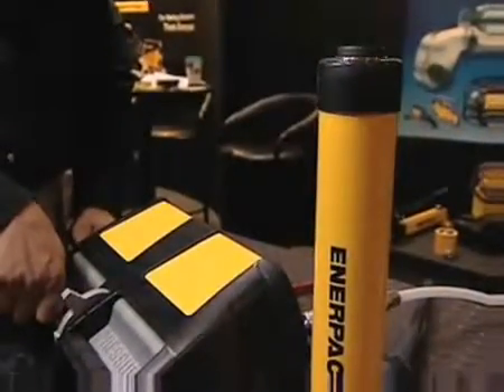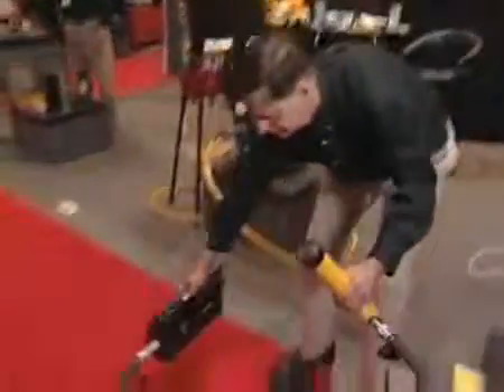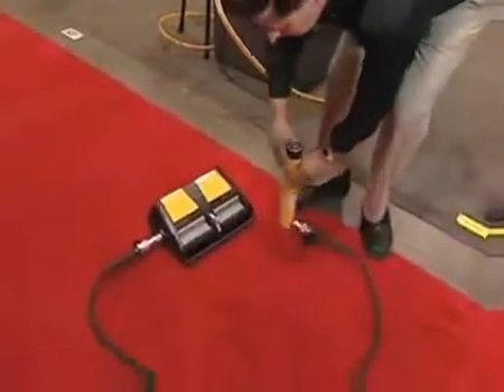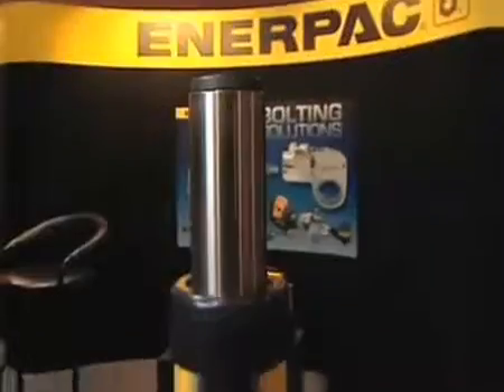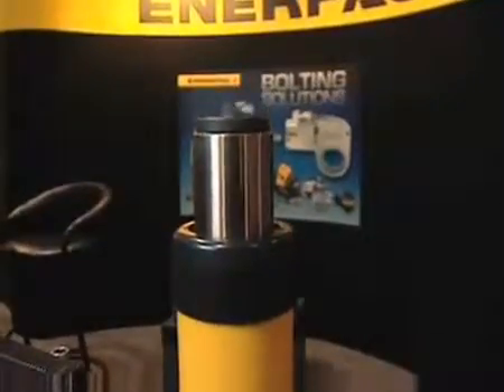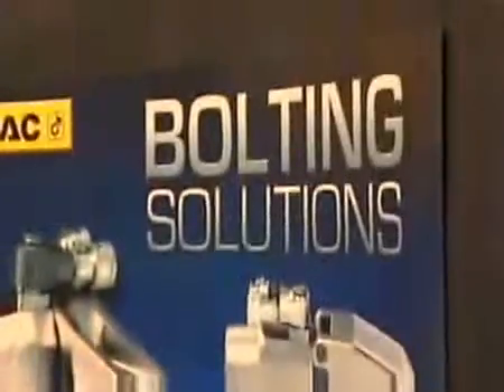Using shop air pressure, we can develop twice as much flow with a very small compact unit. So the job can be done quicker and more efficiently, and there's portability of this tool because of its size and weight. This is the latest technology — there's not another one on the market that looks like this, sounds like this, or performs like this. This is a development in this type of product that's never been seen before.